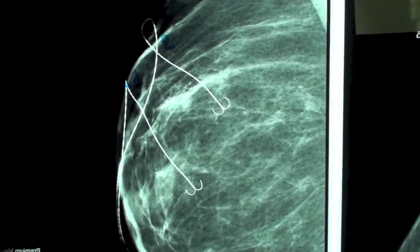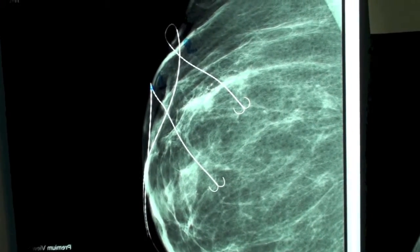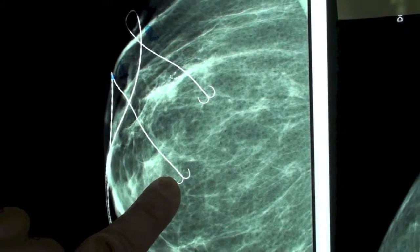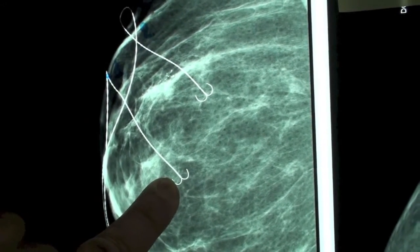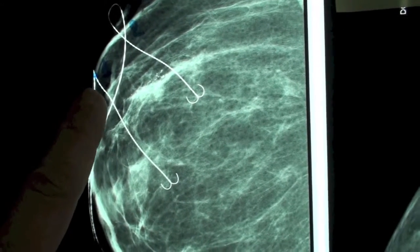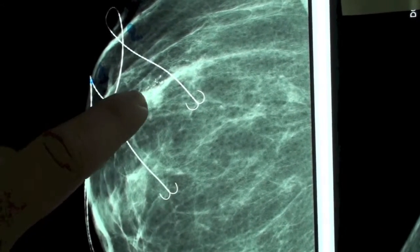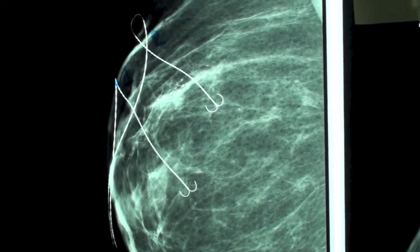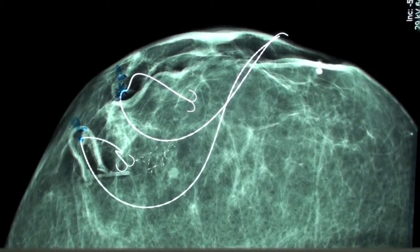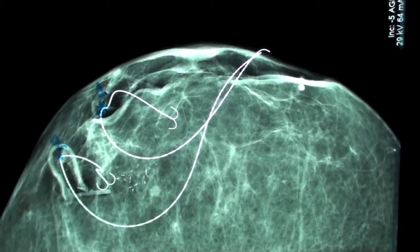This is the left MLO view after the insertion of the J-wire. You see two J-wires and I will explain what happened. This is the first J-wire we inserted to the place where we thought the calcifications were. However, it's quite obvious that the J-wire tip is in a completely different place from where the calcifications are. This is the MLO view of the first wire. And this is the left CC view of the first wire, where it is obviously completely out of position.